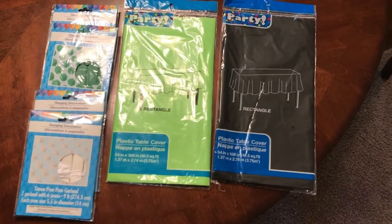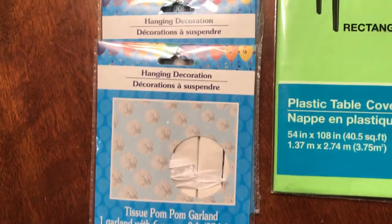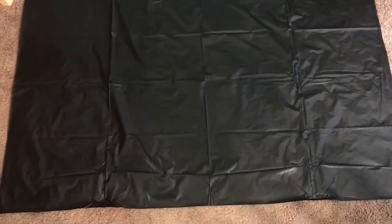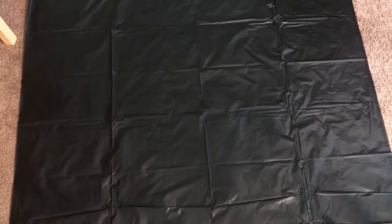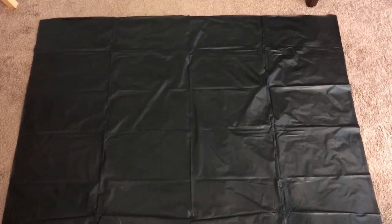So here's everything we need for this craft. It is two tablecloths — just the really cheap, lightweight plastic kind — and then these pom-poms. I got two packages each of green and white; they're just little paper tissue pom-poms, which I haven't used before but the picture looks perfect. I'm going to lay out my black plastic tablecloth — it's really light, so I'm thinking I can just attach it to the wall with tape — and I'm going to cut that into a square based on how big I want it. I'm basically just eyeballing it for the space.